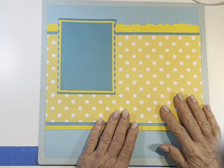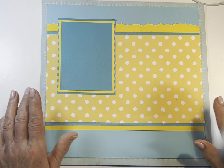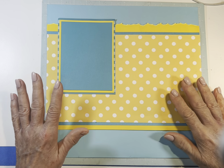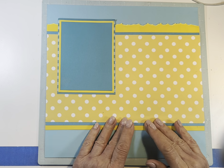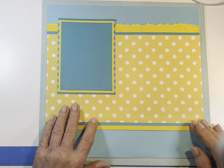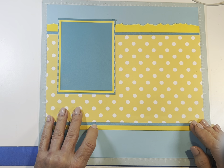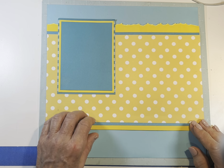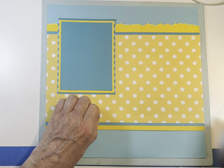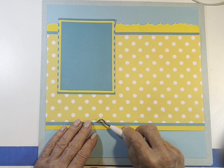If you watched my base page videos, you saw me make this one. This is a two-page layout. I did two pages because I had two of these big yellow scraps. So I did what could be a two-page layout, and I did find pictures to do two pages. We're going to do the first one of those two today, and we'll do the other one tomorrow.